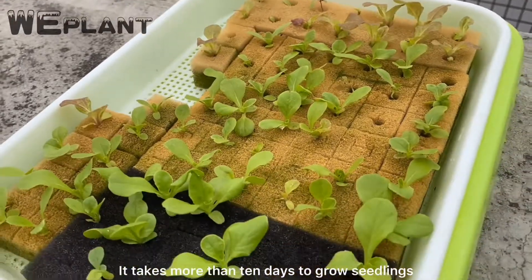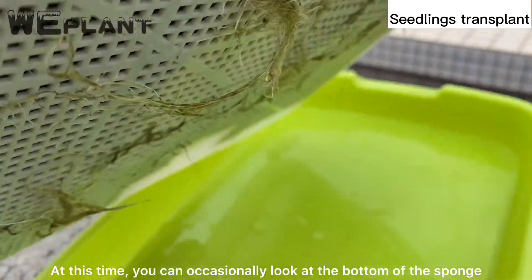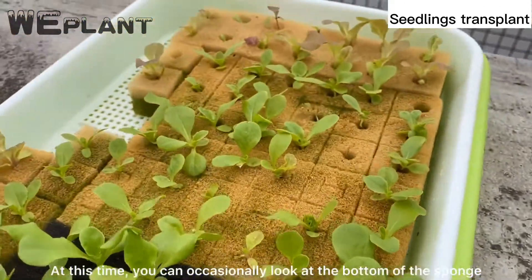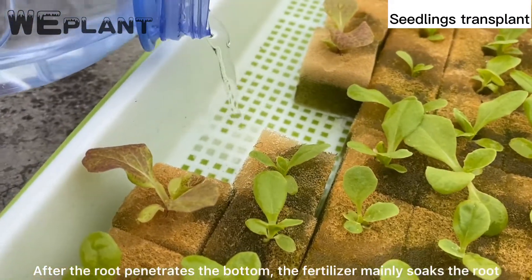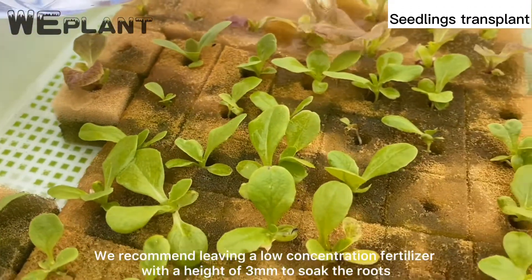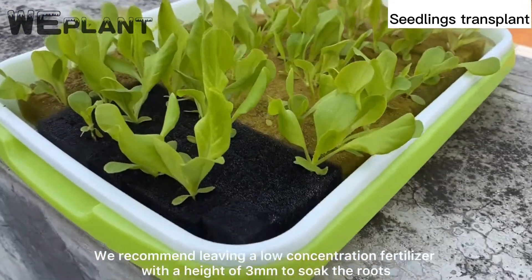It takes more than 10 days to grow seedlings. At this time, you can occasionally look at the bottom of the sponge. After the root penetrates the bottom, the fertilizer mainly soaks the root. We recommend leaving a well-concentrated fertilizer with a height of 3 millimeters to soak the roots.